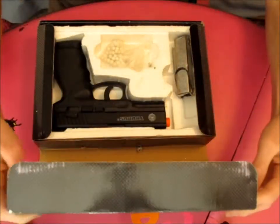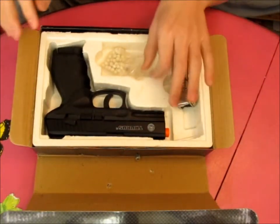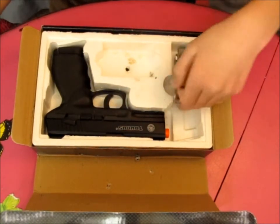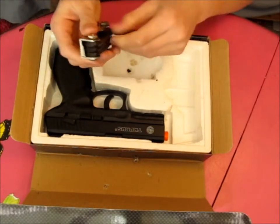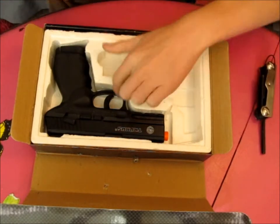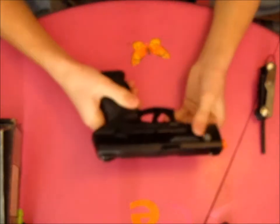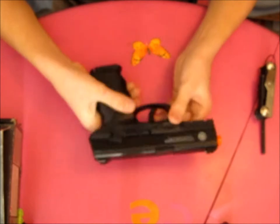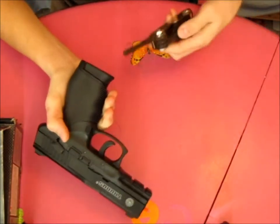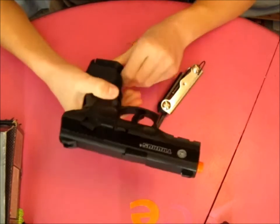When you open up the box, you'll find a small bag of BBs — which are awful BBs, so you'll want to throw those away. You'll also find an Allen key, and the gun and magazine itself. The gun is a nice lightweight, though I'd actually like it a little heavier. It's CO2 powered, and you use the Allen key to change out the CO2 from the magazine.